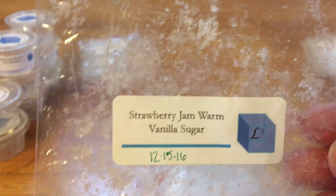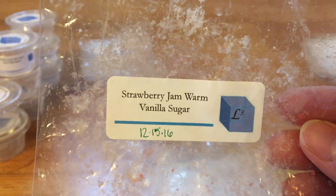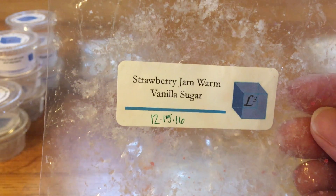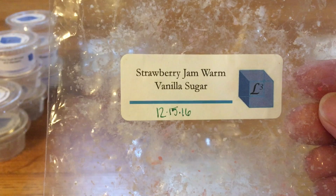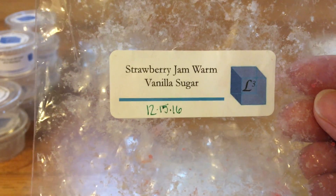Strawberry Jam Warm Vanilla Sugar — this one was really good. I was surprised by this one. The strawberry jam was really strong, and the warm vanilla sugar just added some nice warmth to it. This one performed really well. I did this in my kitchen and it blew everything out — everything I was melting in my living room, this one totally blew out of the water. Absolutely I will look for this one again. It was really good.